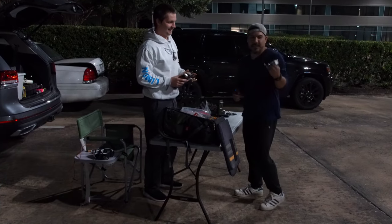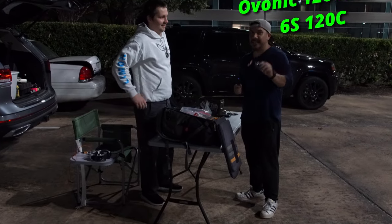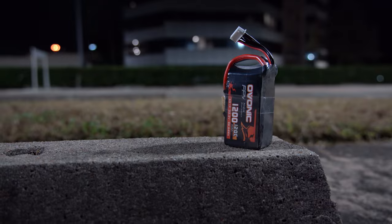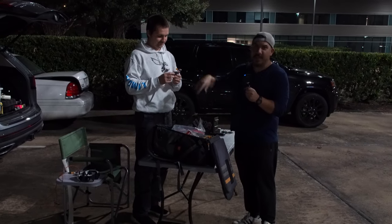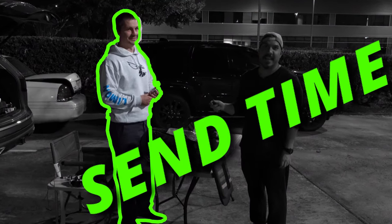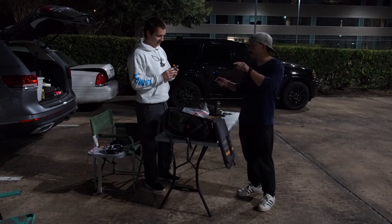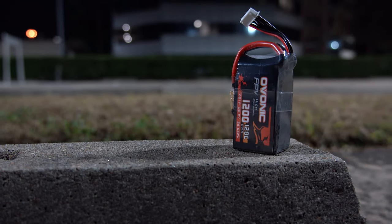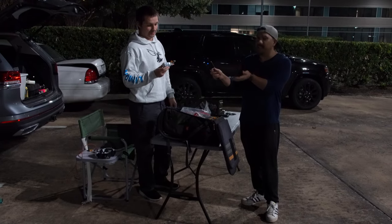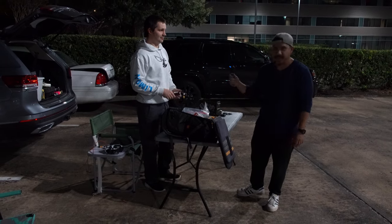Limone lost his battery, so we're gonna let him try the Ovonic 1200 120C. It's charged now. If you like this battery you can keep it, but if you don't like it we're gonna throw it in the trash. We need to compare it to China Hobbyline or Tattoo — he only flies the good stuff. This is 1200mAh, so it'll be a little less flight time, but does it have good punch? Does it sag too much?